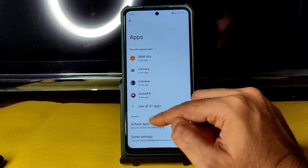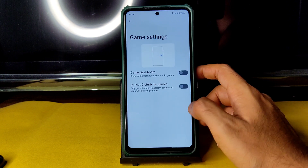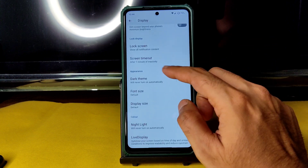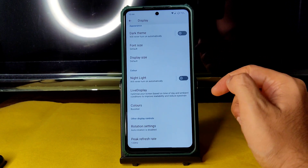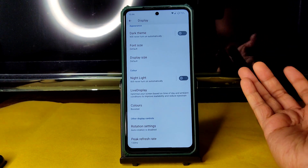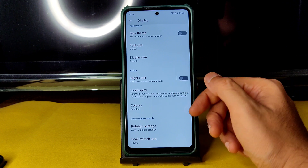Default apps can be changed from the Apps section. There are game settings and a game dashboard, and special app access is all working fine. Regarding Display, the dark theme has no option to make it pitch black, which I really don't like. The gray-type dark theme isn't something most users would prefer — that feature should be brought back.